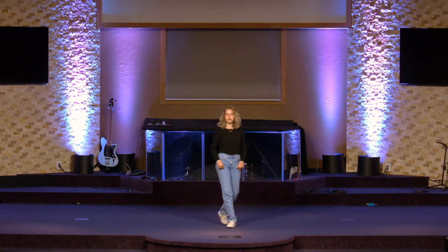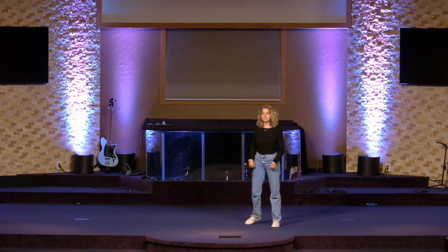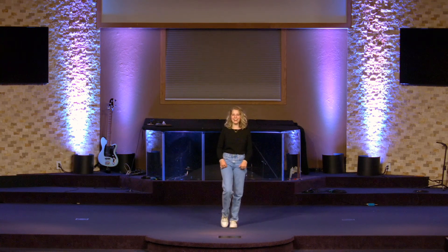Let's do that all together. 5, 6, 7, 8. Step 3, 6, middle, pause. 9, 6, middle, pause. Good job.